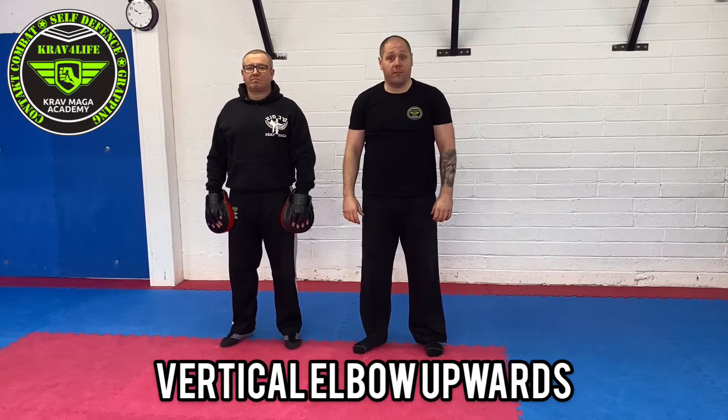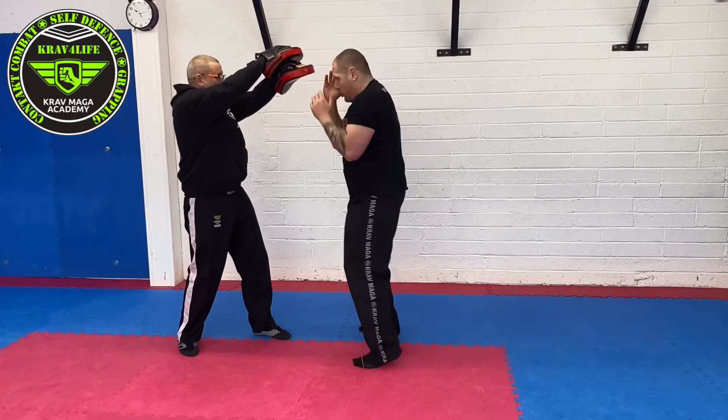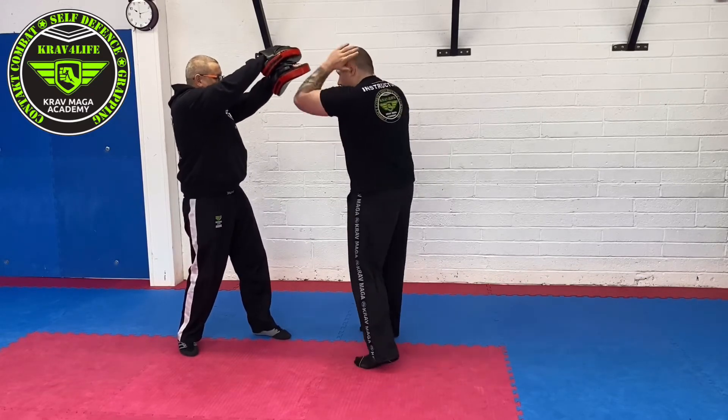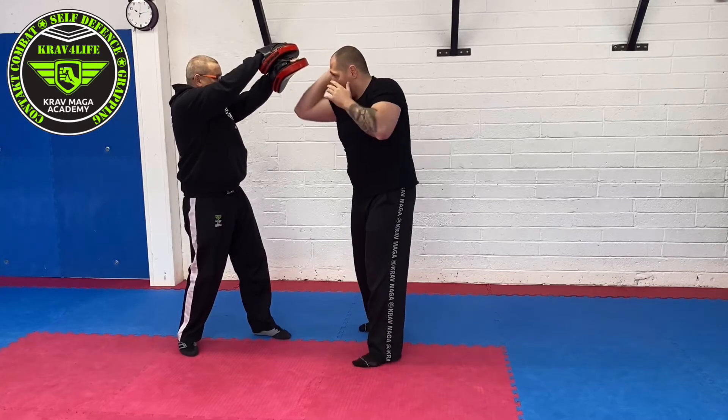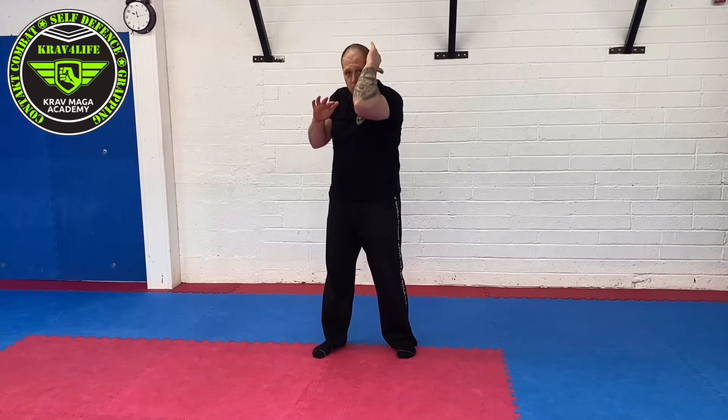Vertical elbows, elbow upward — checkpoints. Starting from the semi-passive stance, make sure your elbow is pointing forward.